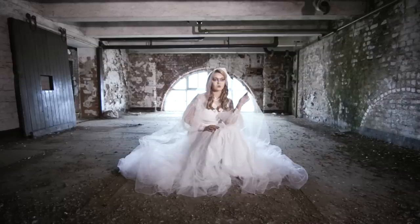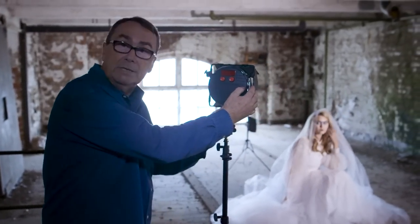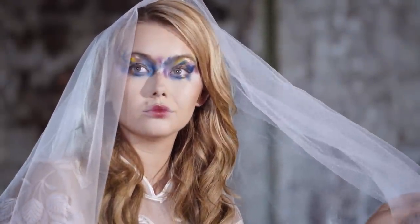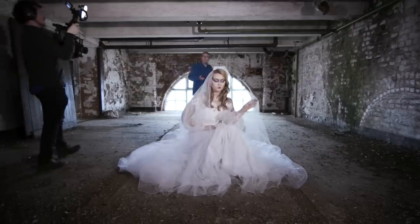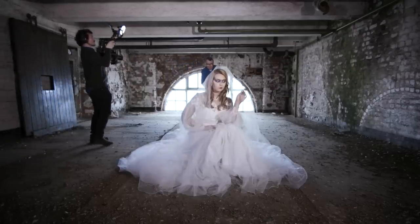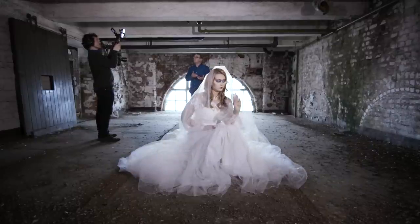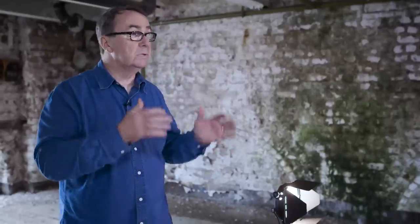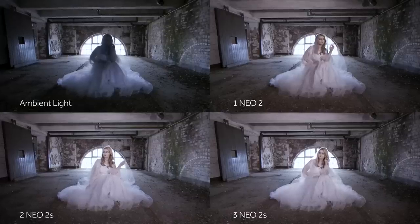As we move across to the other side, I don't particularly want so much shadow to one side, so we've introduced the second Neo 2 which is in flash mode but it's providing us with constant light. Moving to the rear of the model, the third light — another Neo 2 again in flash mode — gives us that constant modeling light so we can see exactly where the light has fallen and get the exposure we require.